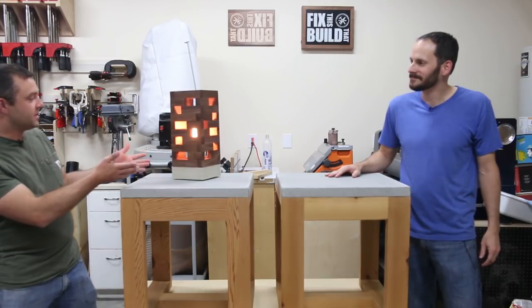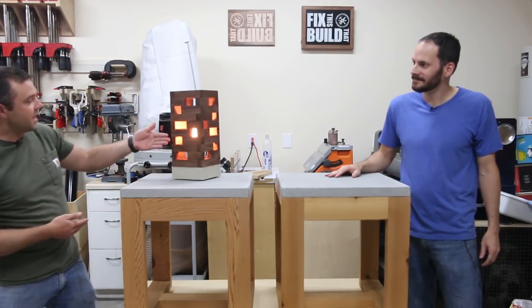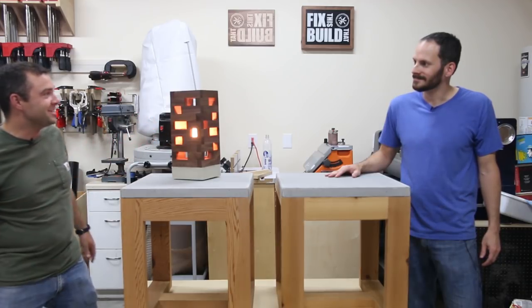What's up guys, I'm Brad Rodriguez from Fix This Build That, and today I have a special guest in the shop — Pete from DIY Projects with Pete. We made two projects. Pete, tell me about the one that we put on your channel today. Yeah, definitely. So we made this accent lamp and it has a concrete base, walnut side, and then this Edison bulb to kind of warm things up. I think it turned out really nice.